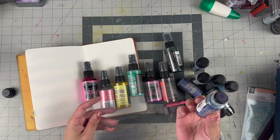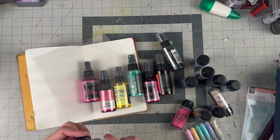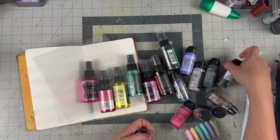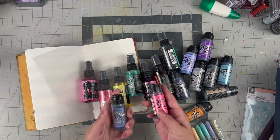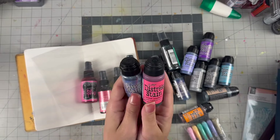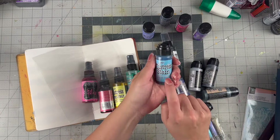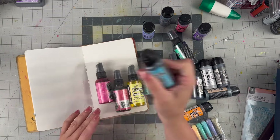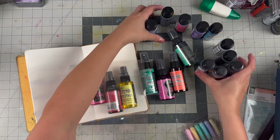I might get some spray bottles — even from the travel section — and turn these dauber stains into sprays, because as daubers I rarely use them. When I use daubers I always squish them on packaging and then smoosh it on paper, which is also an effect, but I feel like these are sitting in a drawer because they're not a spray and not on my wall. You can see how many colors I have in these — they're just not getting utilized. I might just get spray bottles from the traveling section; they're about a dollar at Walmart. Let me know — has anyone done that with their dauber stains?